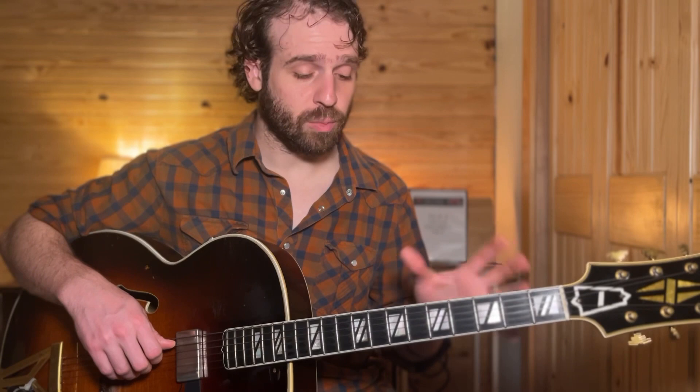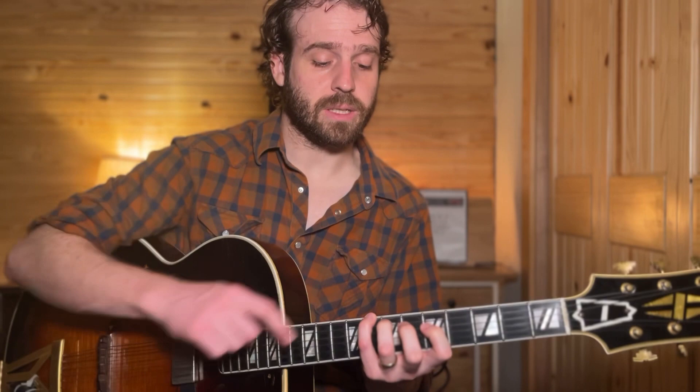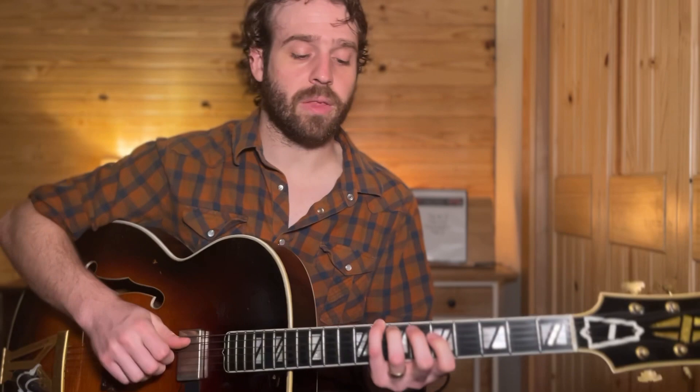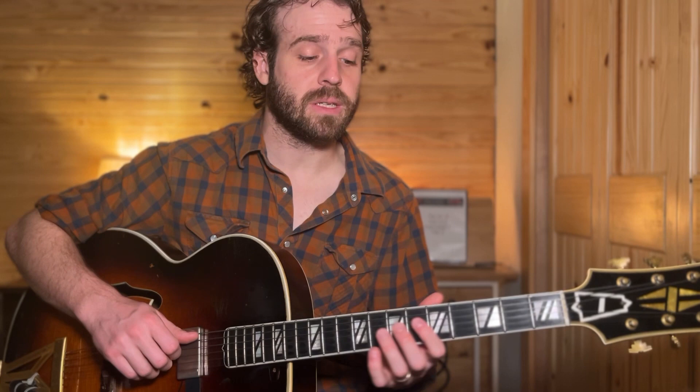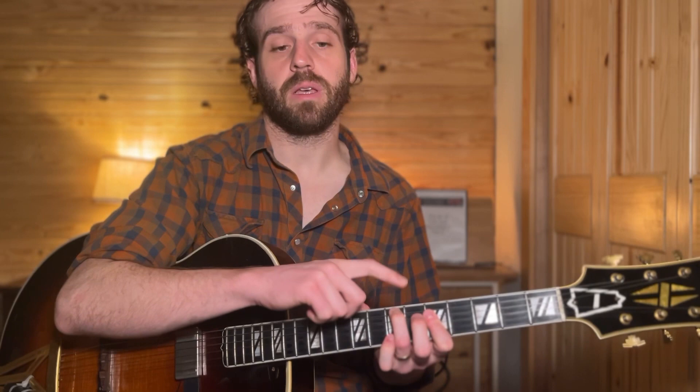The first thing he has you play through are first inversion triads. For those of you who may not know what a first inversion triad is, I'll briefly explain it. You take, for example, a C major — that's C, E, G. What we're going to do is take the note C and put it on top. So now the E, or the major third of that chord, is the lowest note in the triad. First inversion means the root is the highest note and the third is the lowest note, with the fifth sitting in between.